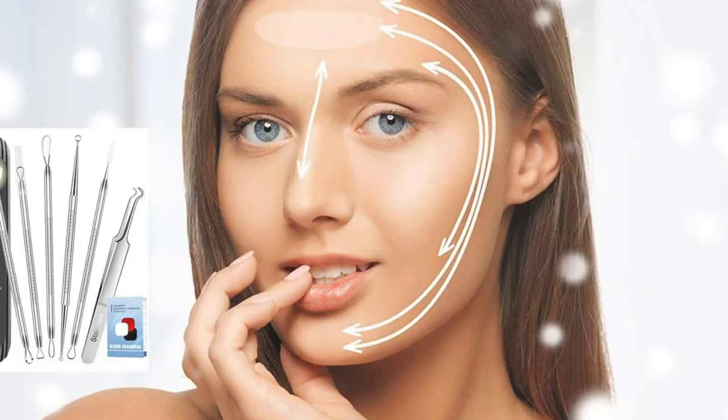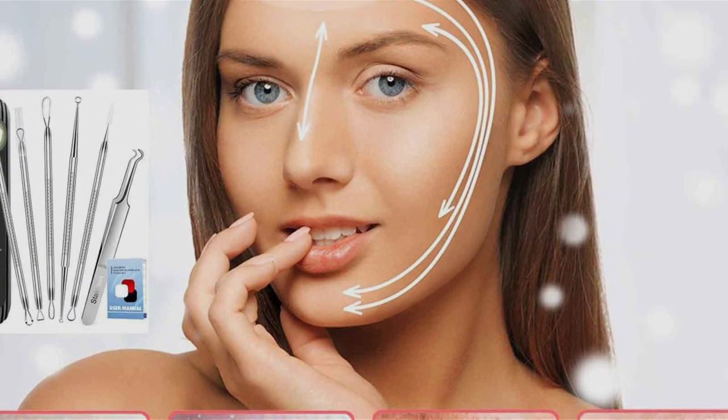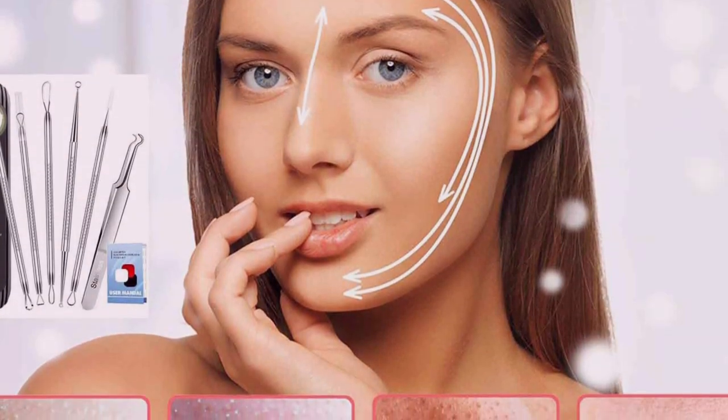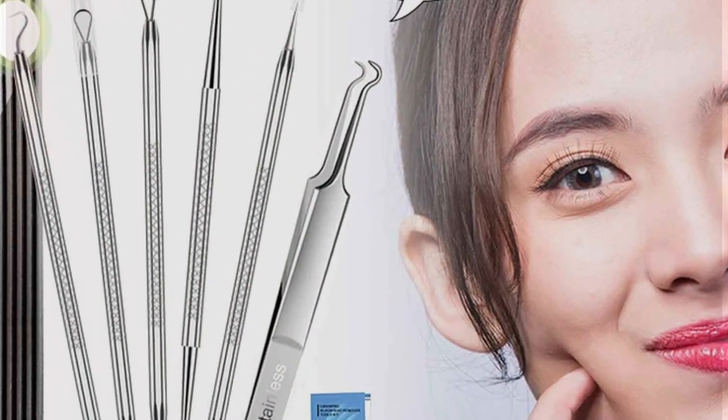Say goodbye to frustrating blemishes and hello to flawless skin with the Kamiyam Pro Pimple Popper Tool Kit. Whether you're a skincare enthusiast or a professional esthetician, this kit has everything you need to achieve professional-quality results in the comfort of your own home.